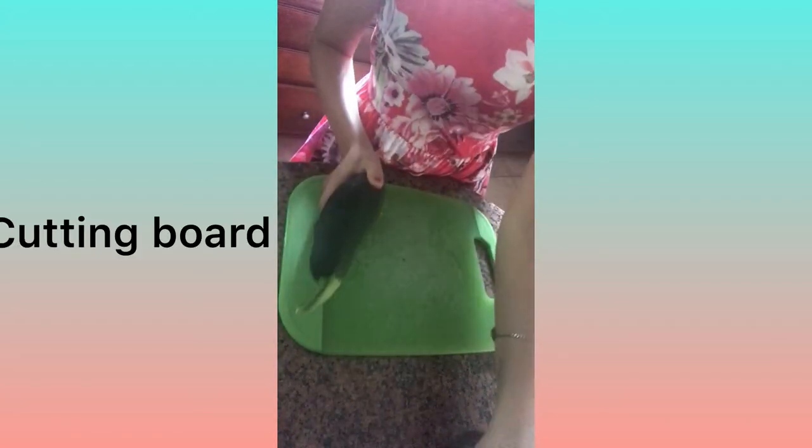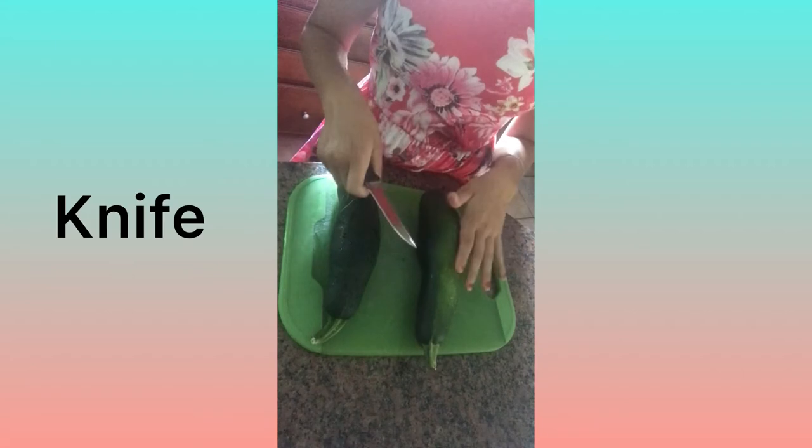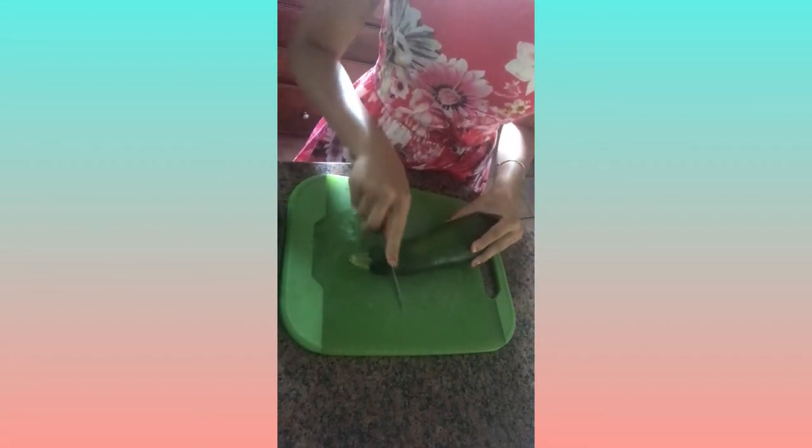So let's make it. You need a cutting board — depending on how many servings you'll make, I have two zucchini so I'm just going to make two. You'll need a knife for this step. First you're going to cut off the ends of the zucchini.